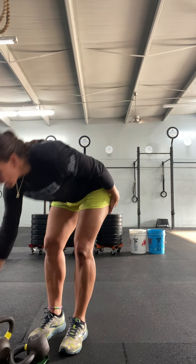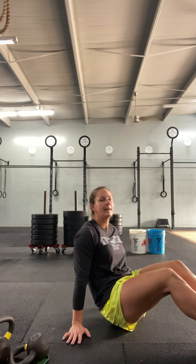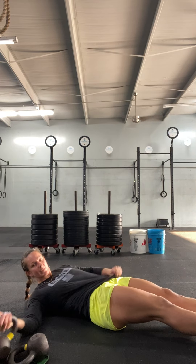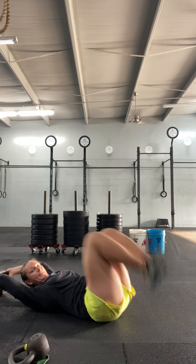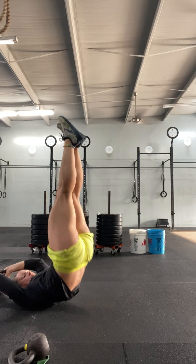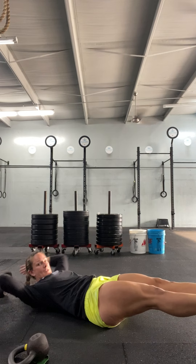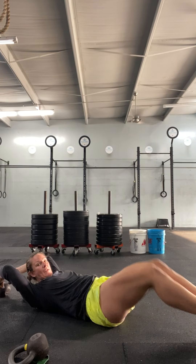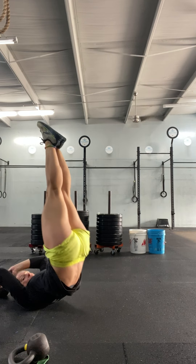When you finish that, we have five rounds of ten dragonflies. Dragonflies — we hold on to something, I'm going to use a kettlebell. I'm going to raise the hips up as high as I can, then back down. Raise my hips up, staying hollowed out. My low back is pushing into the ground, my shoulders are staying up slightly, my chin is tucked. Extend. You have ten of those.